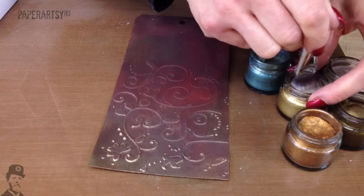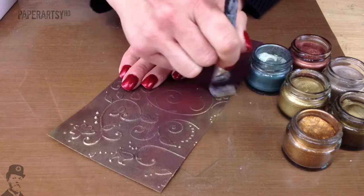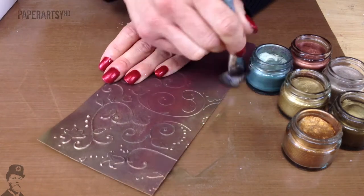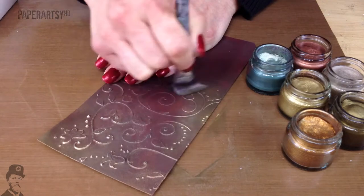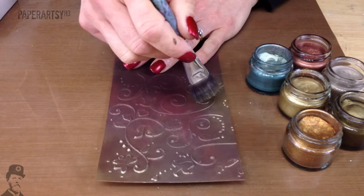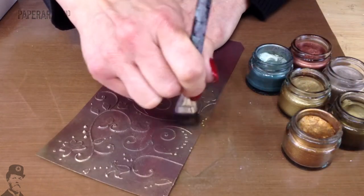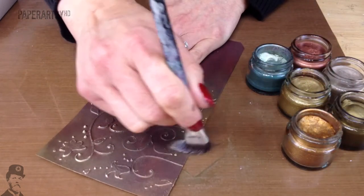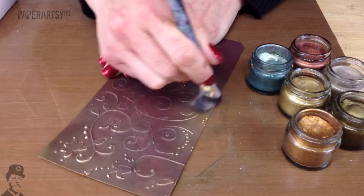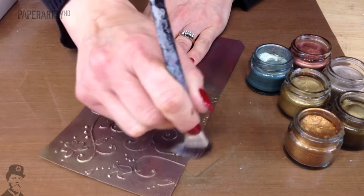This one here is Brass, which is quite shiny - it's exactly what you imagine Brass to look like. You can use your brighter colours like Brass to knock back other colours, or you can use them underneath and mix two together to create unique shades. That with a little bit of the Florentine on top looks quite pretty.